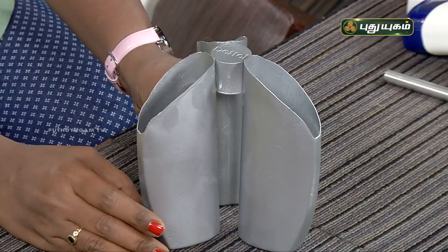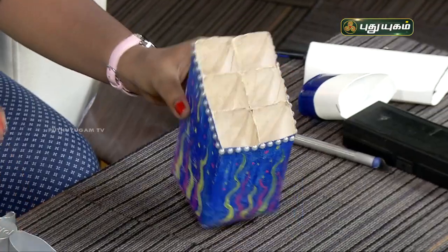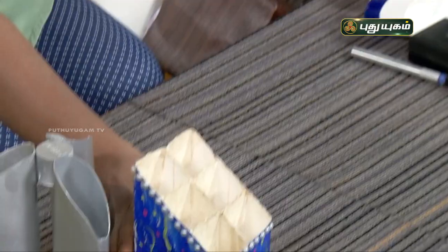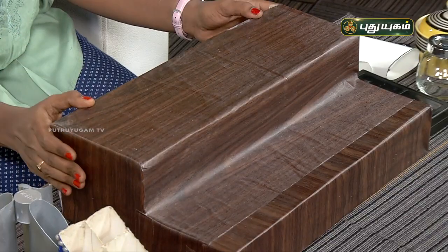It is simple and easy to make an organizer. It is a very interesting organizer. Even if you have a shampoo bottle or cardboard, you can make an organizer. You can organize it in therma-colle.